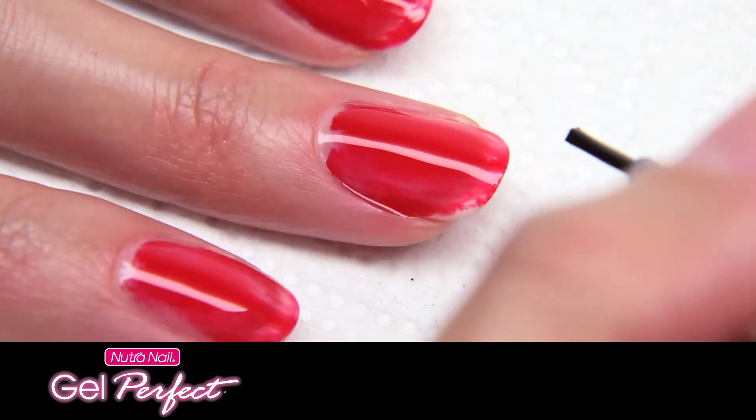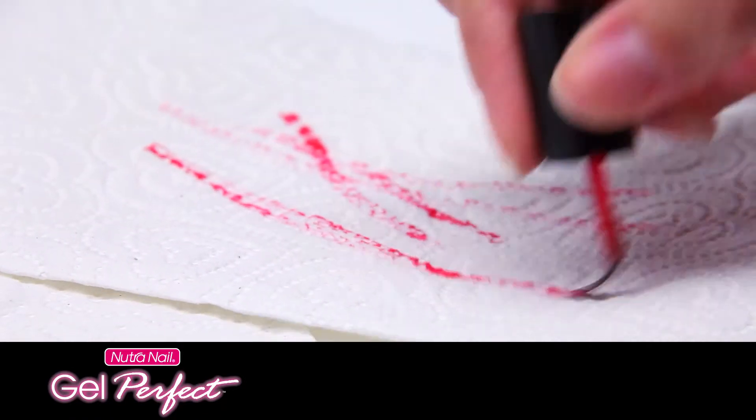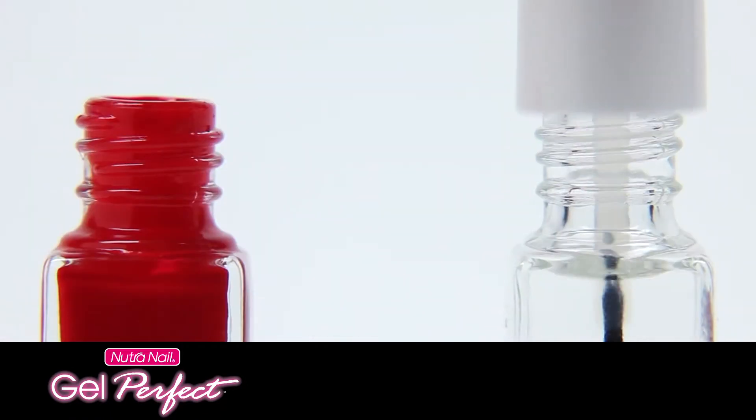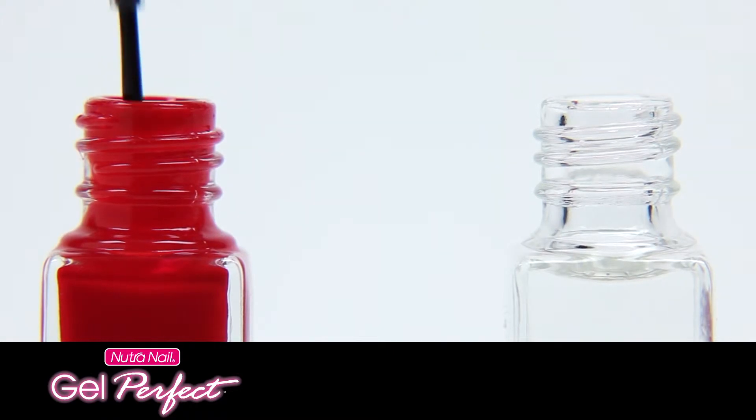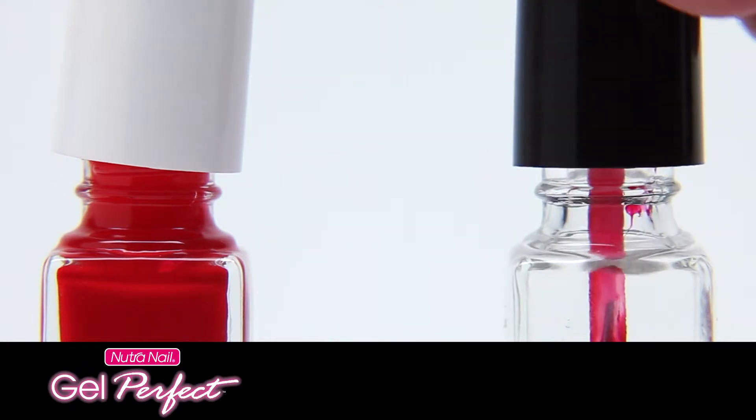A second coat of activator and gel color are required. Apply activator to the first three nails, then apply a fresh coat of gel color to the same fingers. Repeat second coats for the other two nails on the first hand, applying activator and then gel color. Clean the brush again by wiping it on the paper towel. Take the brush from the cleaner bottle and place it in the gel color bottle for the next hand. Place the gel color brush in the brush cleaner bottle to clean off any buildup. Go directly to final coat.